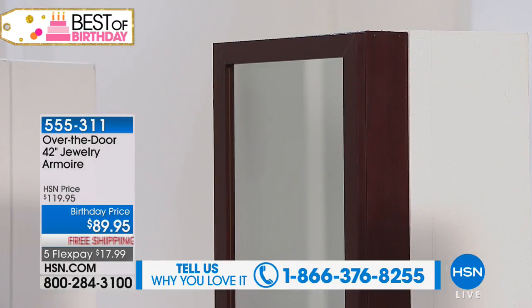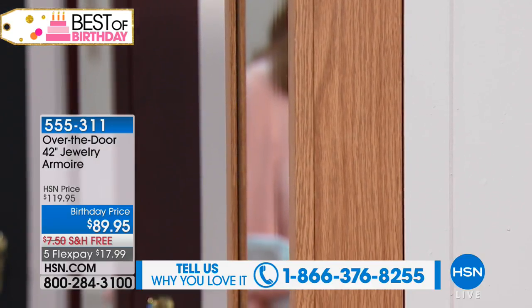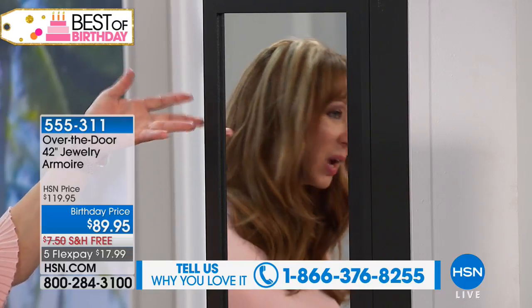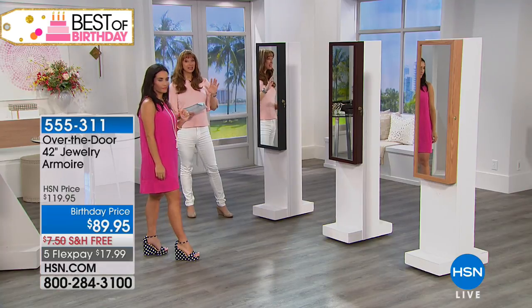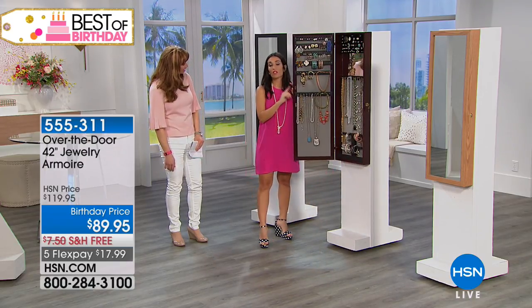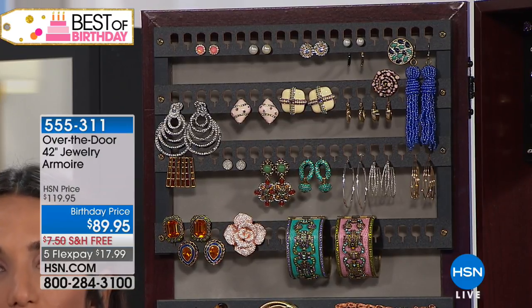The full length mirror — we haven't even talked about that. Think about how much you spend for a good full-length mirror. It's back to school season, and I remember living in a dormitory — all the girls fighting for that mirror. She doesn't have room for a jewelry armoire in a dormitory. This takes up really no more footprint than your regular door frame would. And by the way, black is down to the final 400 — this is the final presentation, your last chance at that birthday price.